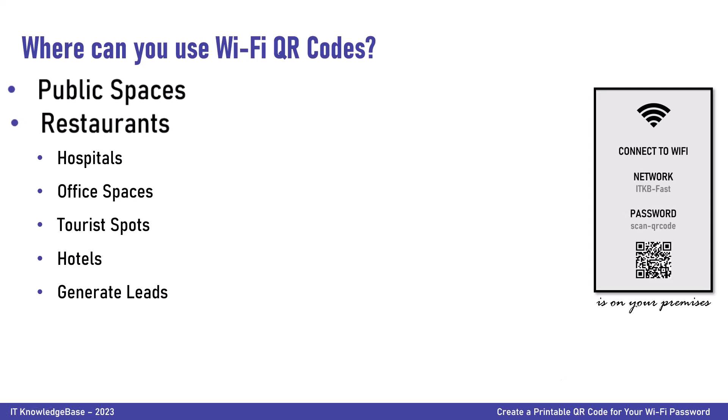Create a Wi-Fi QR code for restaurants. One of the most common problems in restaurants is asking the waiter for the Wi-Fi password. Make it easier for your guests by placing QR codes for Wi-Fi on tabletops, windows, and even menus so guests can easily scan the Wi-Fi QR code to connect to the internet.